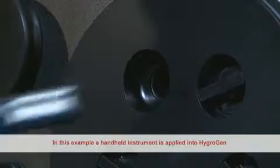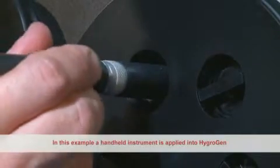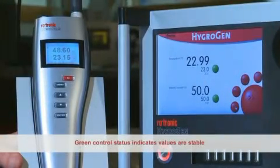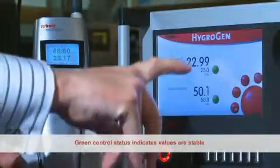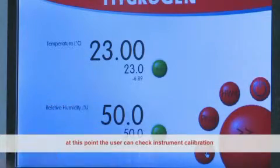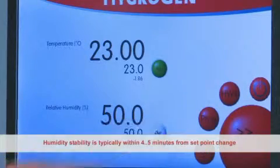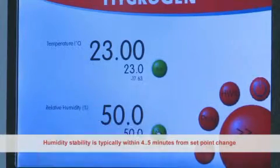In this example, a handheld instrument is applied into the HygroGen and is displayed compared with the control condition. Green control status indicates values are stable. At this point the user can check instrument calibration. Humidity stability is typically within four to five minutes from a set point change.